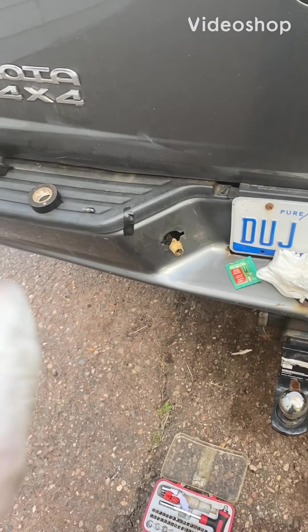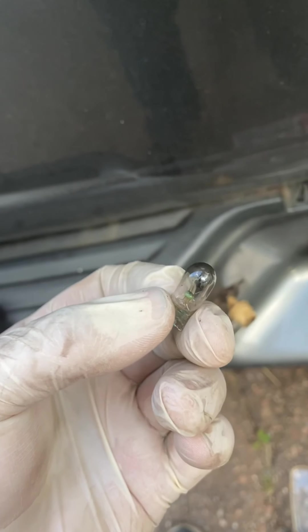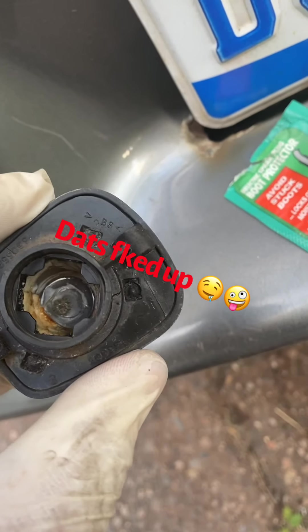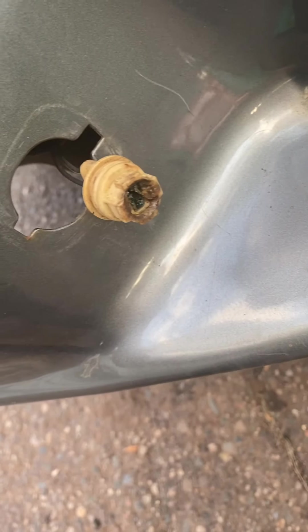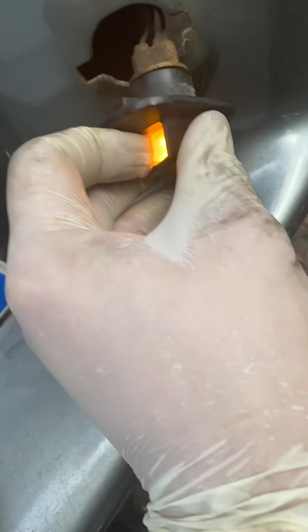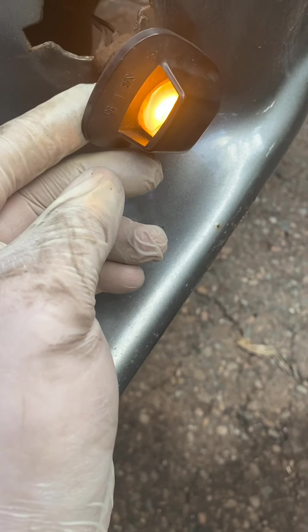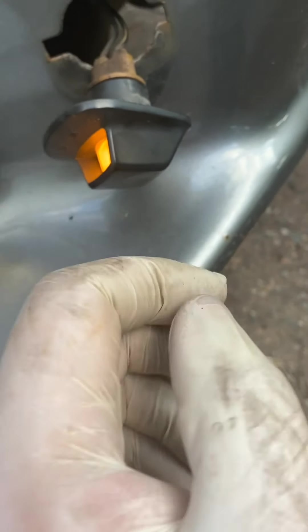Something crazy happens when you have regular bulbs — these little ones get hot, and boy do they get hot. That's not good. It's all corroded. I'm seeing if the LEDs get hot — so far so good. You can see the green crusties and that, but she got hot. I always wondered where that burnt smell was coming from. Now I know.